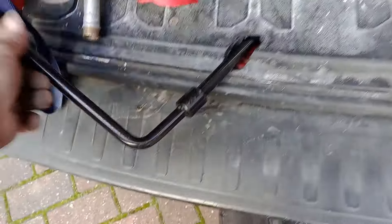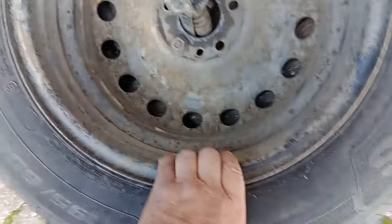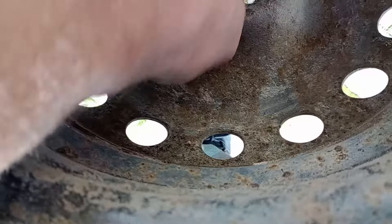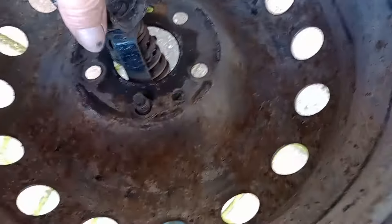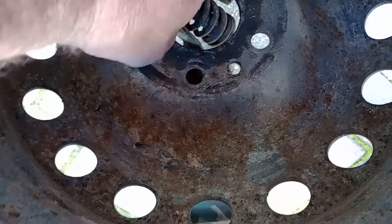I'm just going to let that down a little bit more. Once you've done that, this one isn't actually tight — that's how light it is. So I'm going to take the nut off. The tricky part is getting this out. I'm just going to wriggle it around a little bit, and that's it.